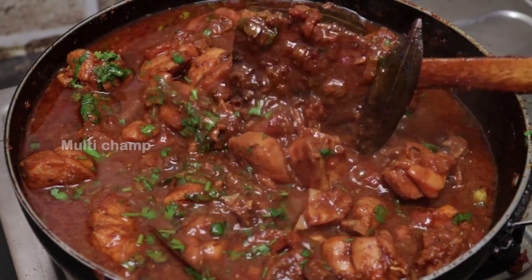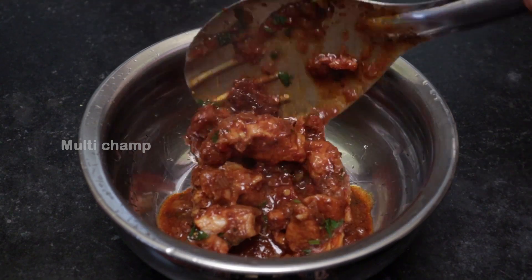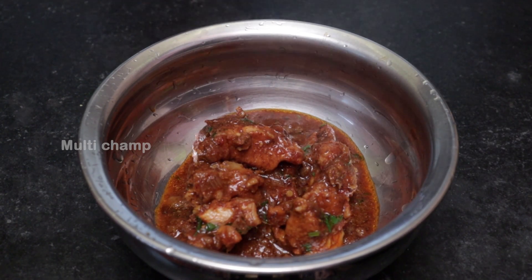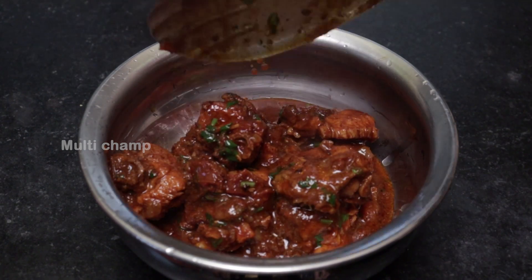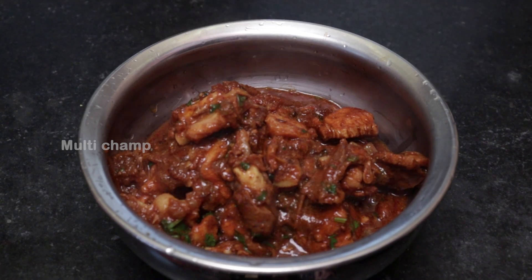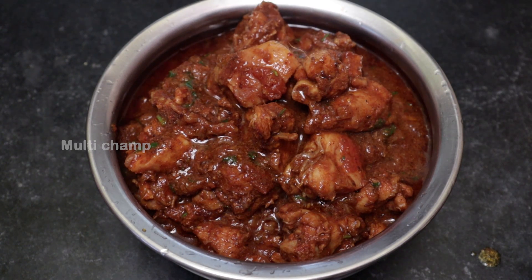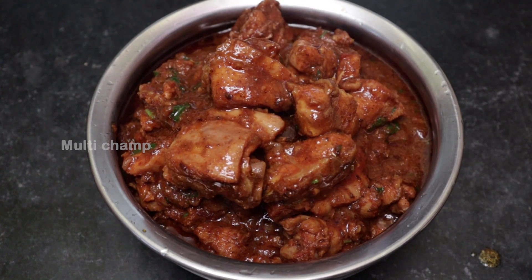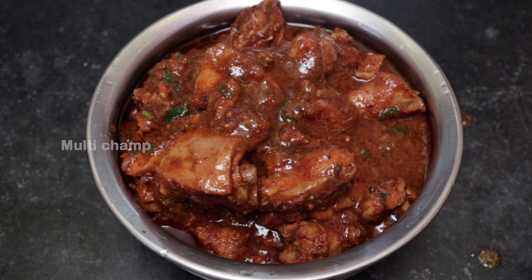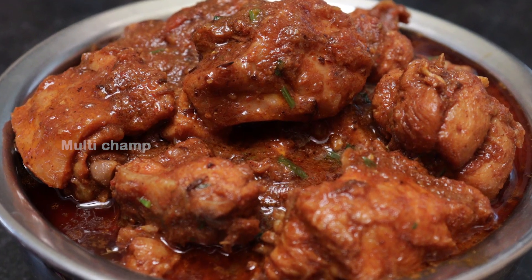We are ready to serve the chicken curry. Wow! Look friends, there are so many easy ingredients to prepare this chicken curry — even bachelors can make it easily. Try it and share your results in the comments section. Subscribe, share, and like the channel. Thank you friends, bye bye.